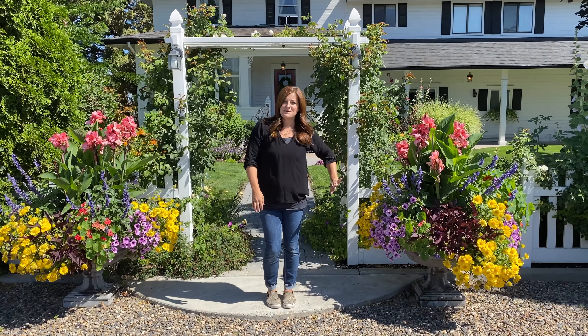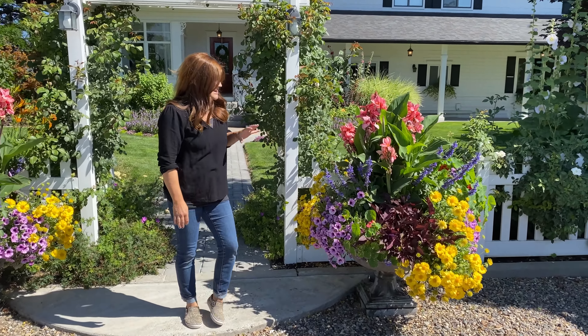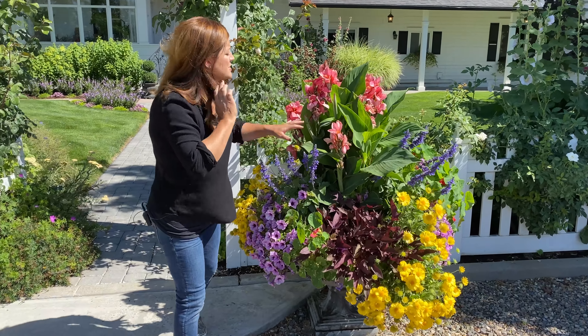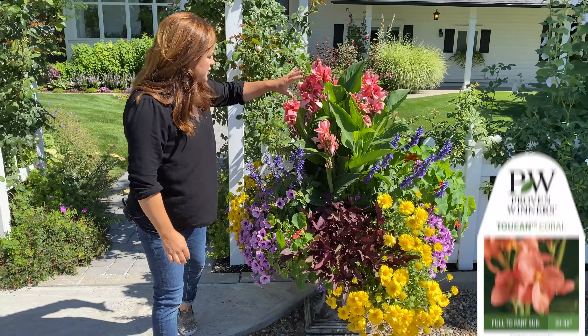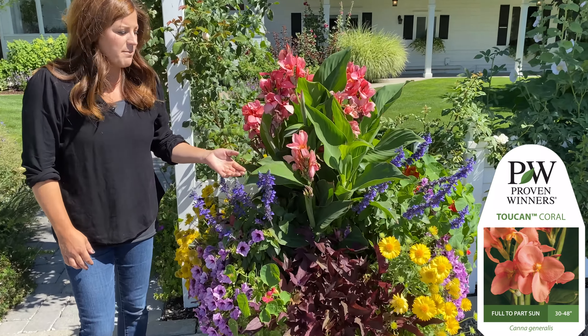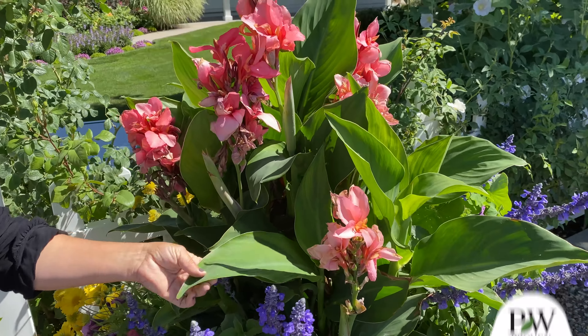Hey guys, how's it going? Today I want to show you these glorious containers and I want to give you 10 tips on how you can have success with your sun-loving annual summer containers. But before we get into the tips, I want to show you some close-ups of these plants and talk through what I used in these containers because they're so beautiful.